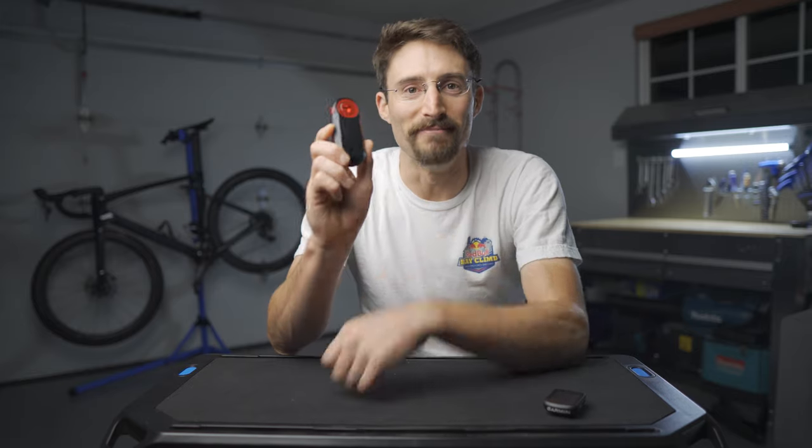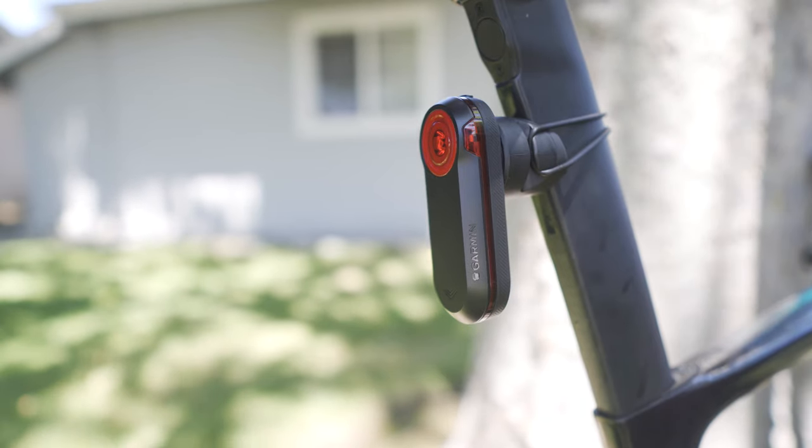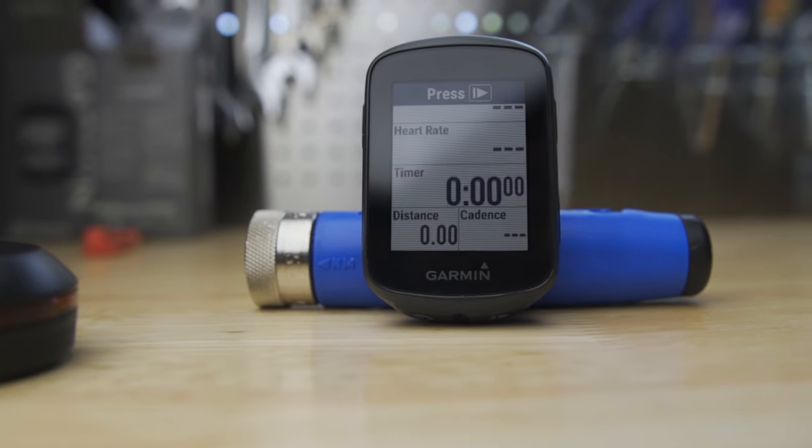In summary, will I be using the Garmin Varia RTL 515 on a daily basis? Probably not for my normal training rides, to be honest. I do most of my training during the day anyway, so I don't use a taillight. But if and when I go back to regular commute hours and ride in twilight to dusk, then definitely I'll be using a taillight and it's going to be this one. If nothing else, it's a fantastic taillight — the battery lasts forever, it's very bright, and it's reliable.